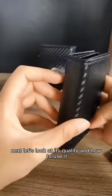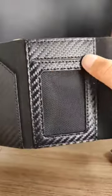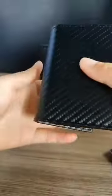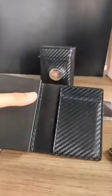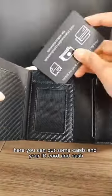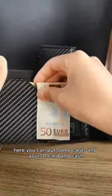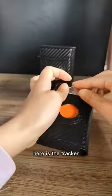Next, let's look at its quality and how to use it. You can put some cards, your ID card, and cash here. This can accommodate 7 cards. Here is the tracker.